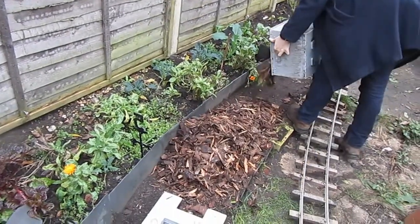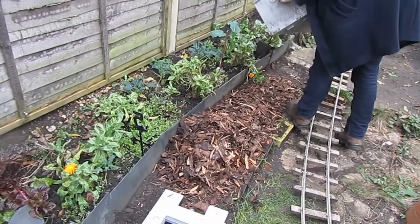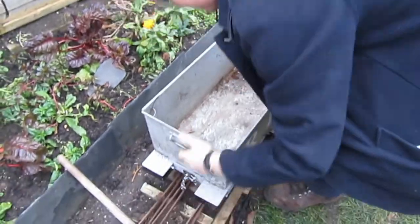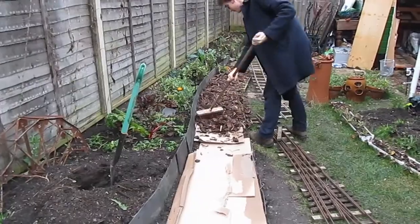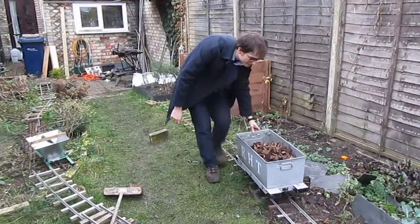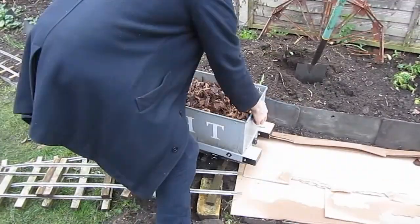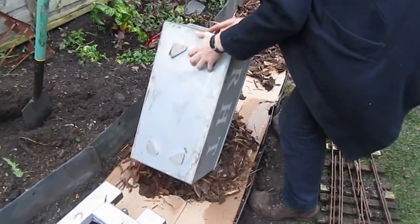The bark chippings were poured on top of the road bed. When I remembered, I put down sheets of cardboard first for weed suppressant, but I found that the cardboard didn't make much difference — the same amount of weeds grew anyway. The bark chippings I found I could actually pack under the sleepers in order to get a level firm track bed.